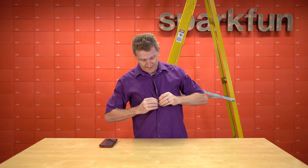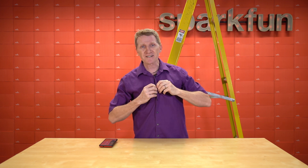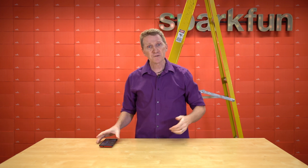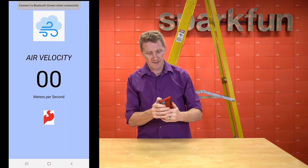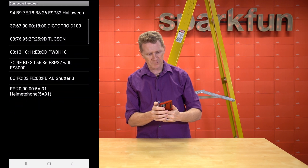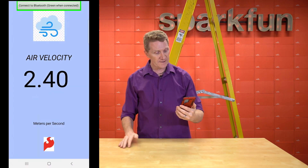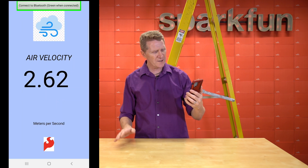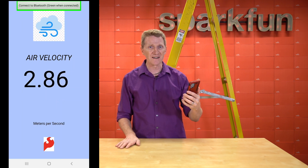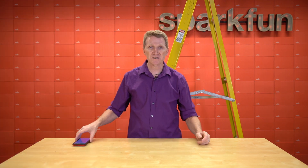Well, that didn't go quite as smoothly as planned, but the monitor is up and in our HVAC vent. Now all I have to do is connect to it with my phone and we can start monitoring the airflow up there. Let's see — connect to our chosen Bluetooth, and there it is. So it looks like the air velocity is about two and a quarter, two and a half — about two and a half meters per second.